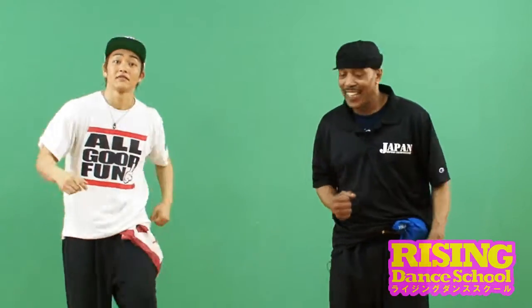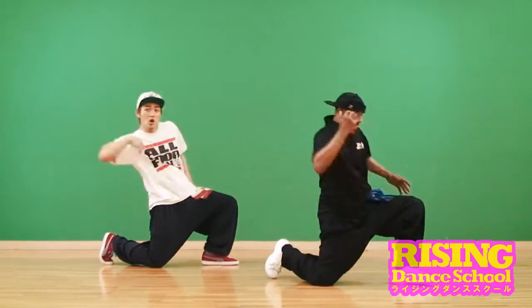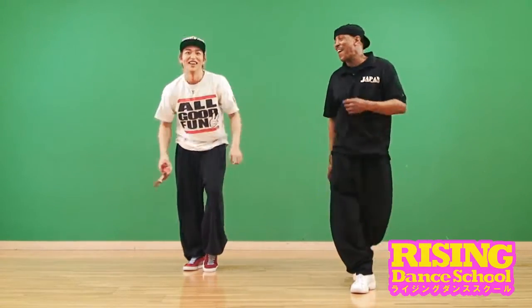Five, six, seven — four, five, six — one, two, one, two, three, four, five. Oh, that's pretty good.